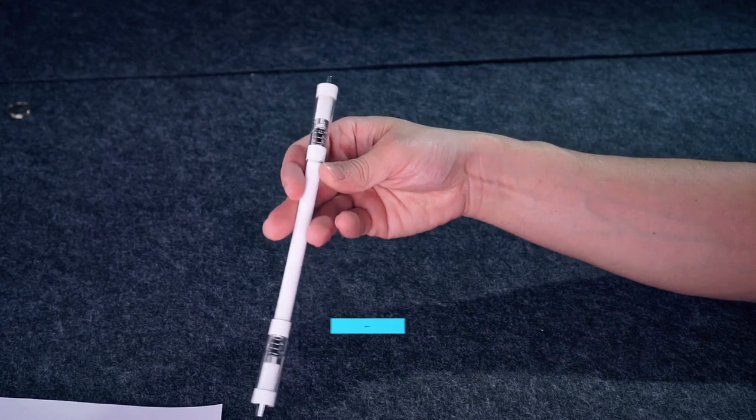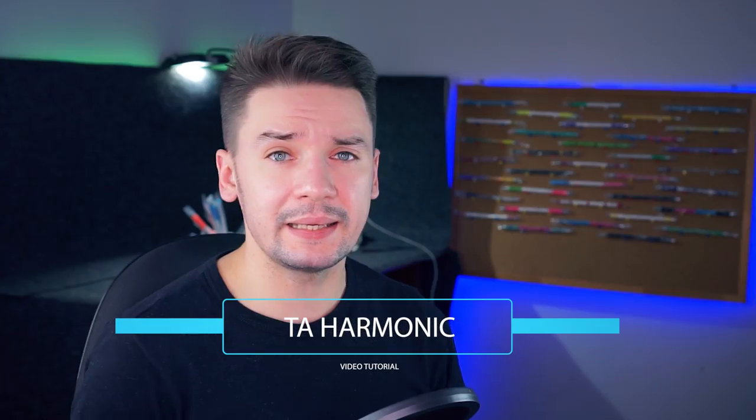You are on Penstock, a channel about pen spinning, and by the end of this video you are going to know how to make a trick called Thumb Around Harmonic. Basically, it is a linkage of two basic tricks with a pen – Thumb Around and Thumb Around Reverse.